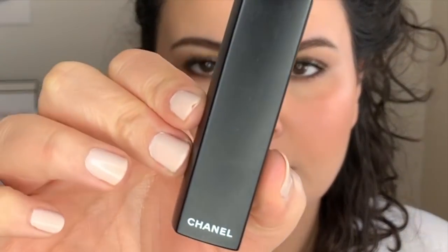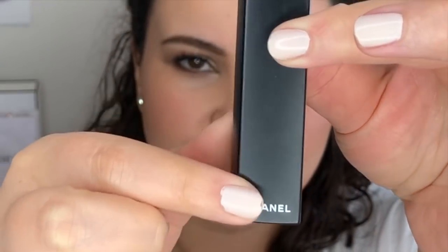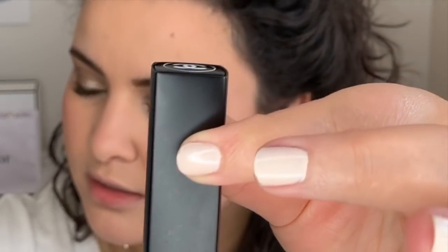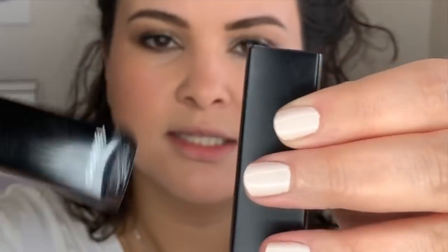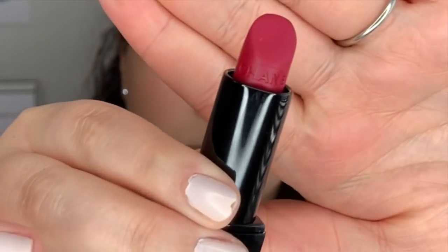Now I'm going to use the Rouge Allure Velvet Extreme in number 114, Epitome. I love this — even the packaging looks velvet. This is actually the regular Rouge Allure Velvet, and it looks more matte. I'm a sucker for these little details. Epitome is a really pretty raspberry berry shade — I love it. And I feel like this shade makes my teeth look so white.